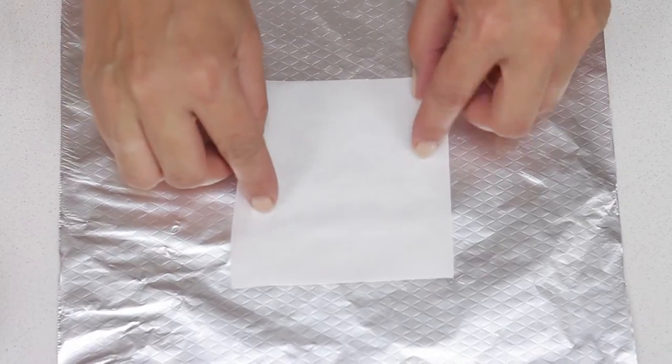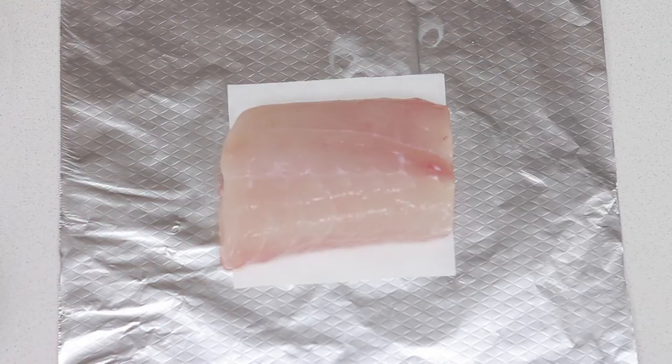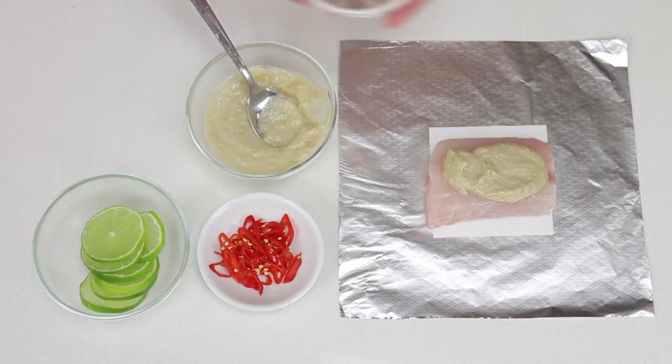Place one sheet of baking paper in the centre of a sheet of foil. Arrange one fish fillet in the centre of the paper. Top with flavourings such as curry paste and coconut cream, spices and lime.